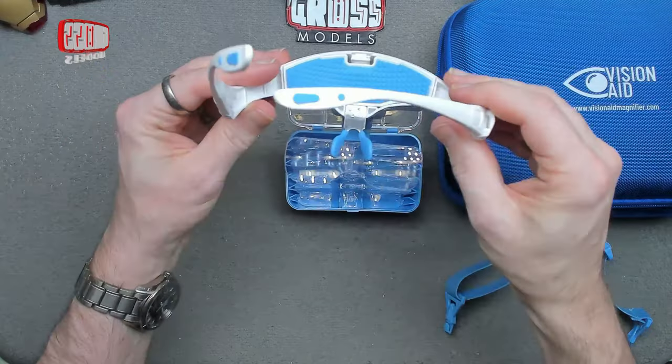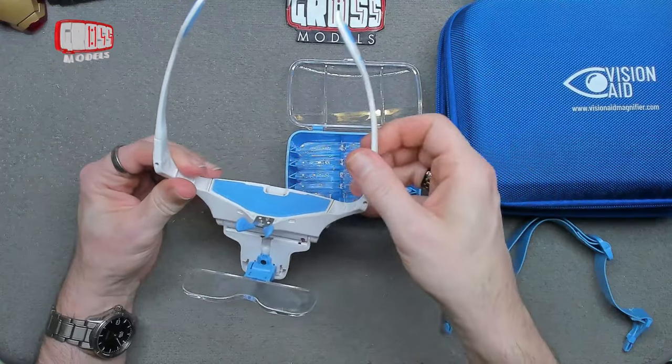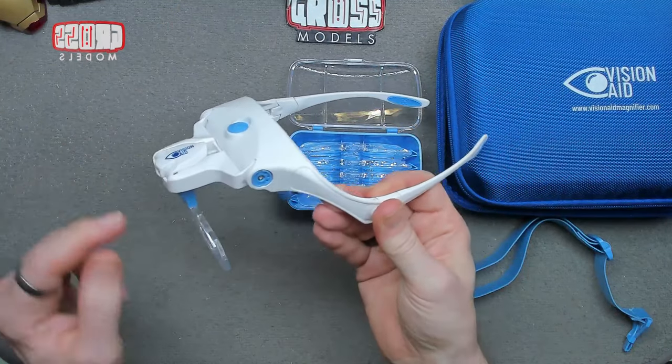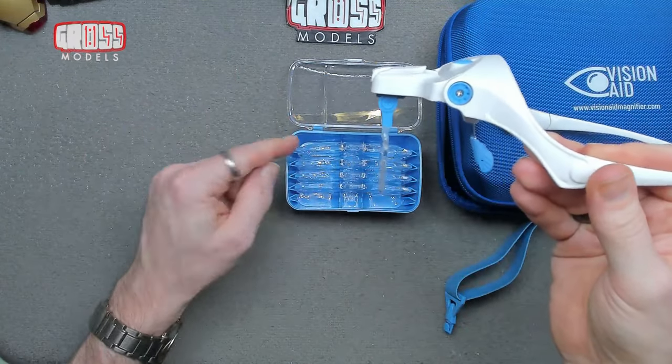I've tried it on a couple of little jobs and it works perfectly well for me. The very slight magnification is fine for normal day-to-day stuff, and if you need more you can step it up to get even closer.